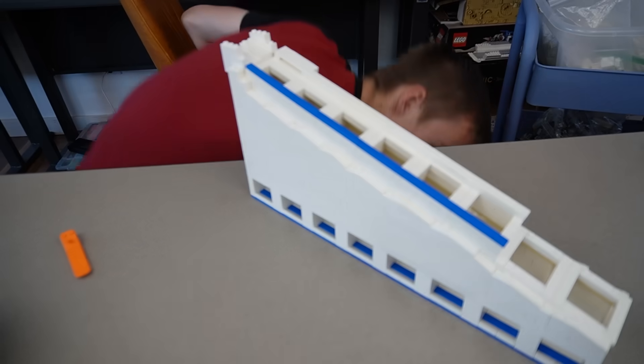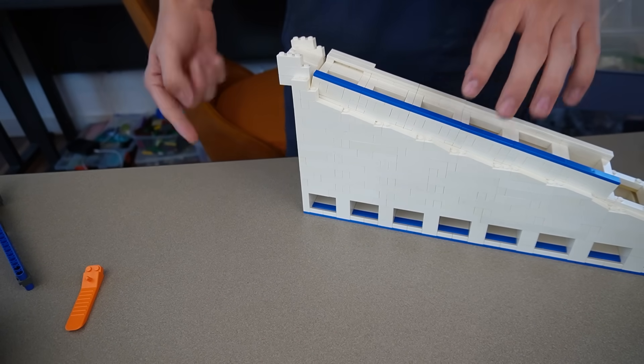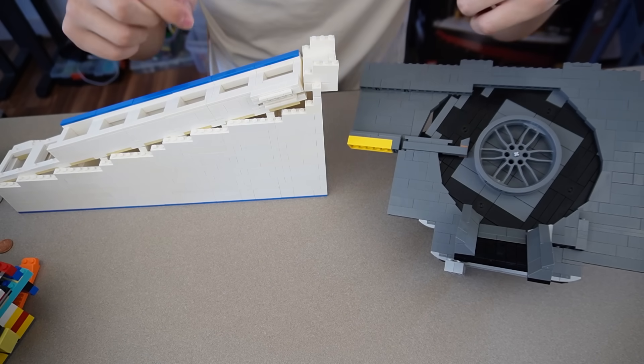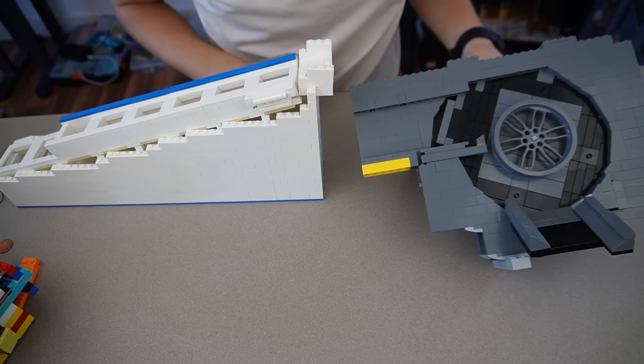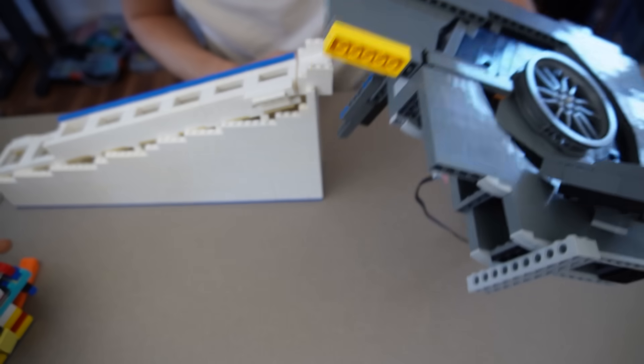Now we have to try the coin sorter with the loader and see how many coins we can get through before something breaks. I realized I kind of built them opposite from each other, so the back of the coin sorter lines up with the front of the feeder - kind of an issue. I also need to make the coin feeder taller to actually feed into the coin sorter. Let's raise this up.